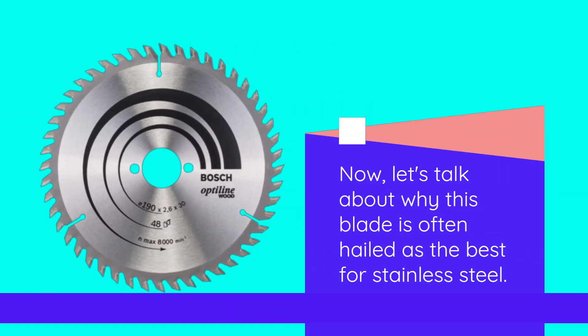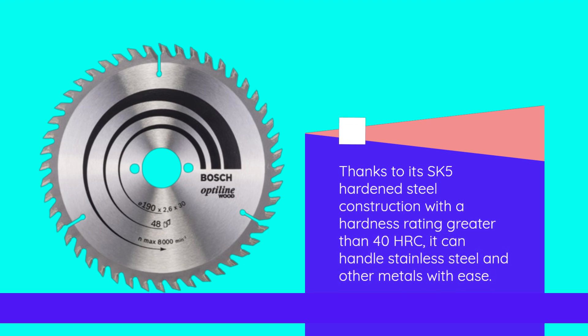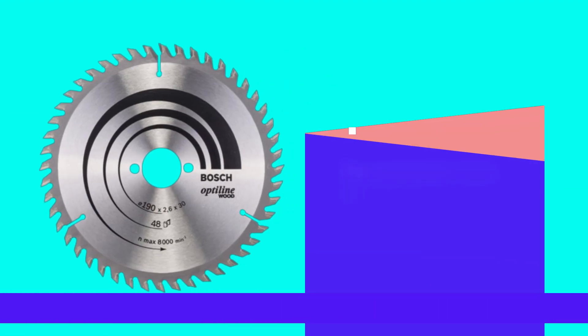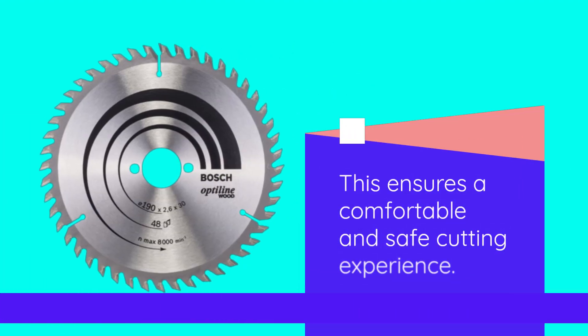Now, let's talk about why this blade is often hailed as the best for stainless steel. Thanks to its SK5 hardened steel construction with a hardness rating greater than 40 HRC, it can handle stainless steel and other metals with ease. Just be sure to use the right cutting speed and lubrication when tackling metal. The expansion slots on the blade not only reduce vibrations but also dampen noise and minimize heat generation, ensuring a comfortable and safe cutting experience.